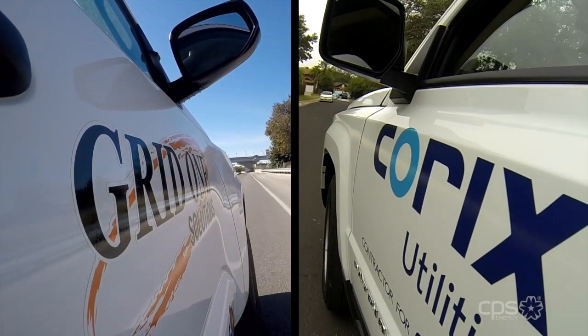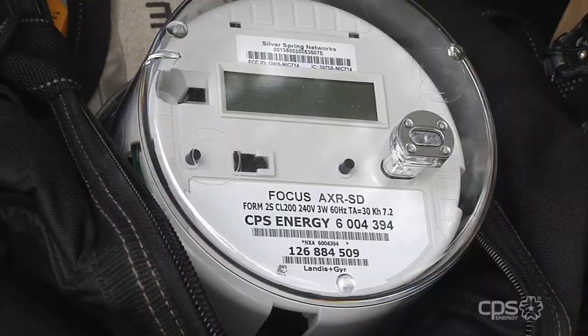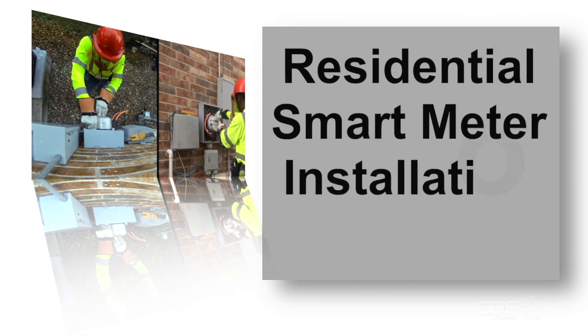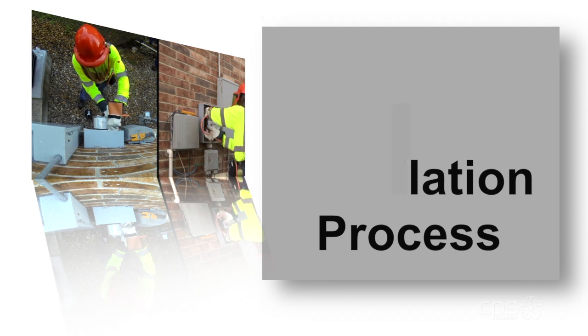Our smart meter installations continue throughout our service territory. This new technology is helping bring CPS Energy's electrical grid into the 21st century. This video shows a step-by-step process as we follow an installer during a switch out of an old meter for a smart meter.